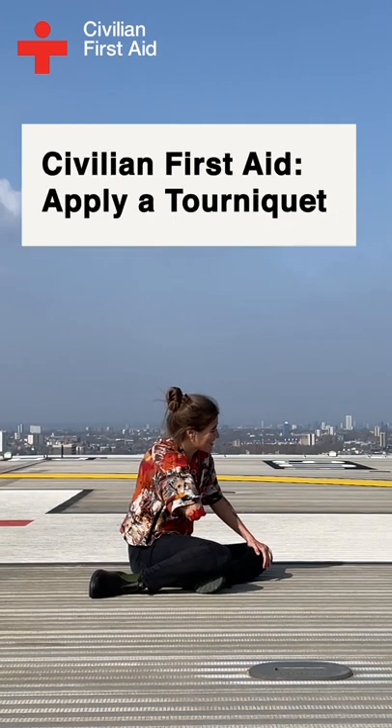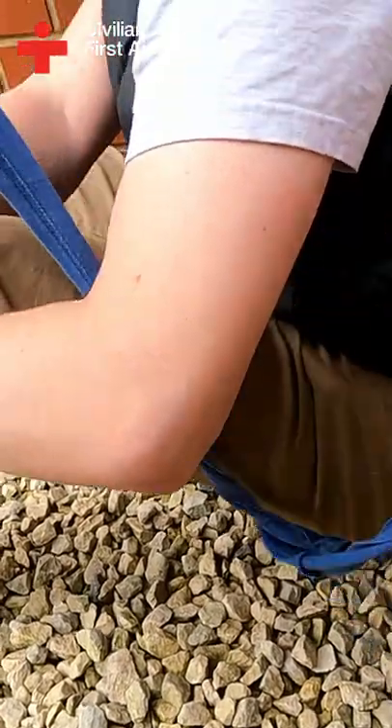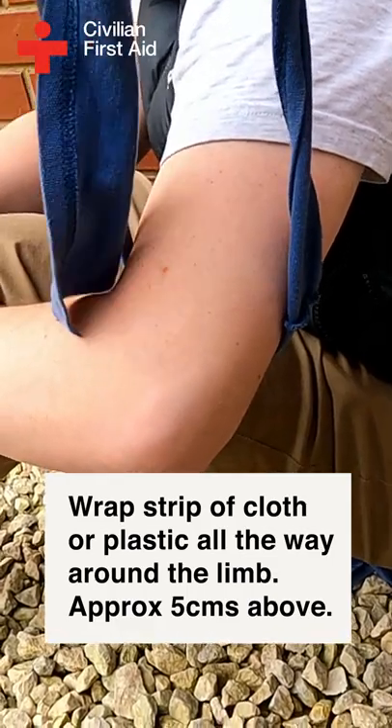It's important to try and stop the bleeding, and applying a tourniquet could be enough to keep the person alive until help arrives. First, wrap a strip of cloth or plastic bag all the way around the limb, approximately 5 centimeters from the wound.